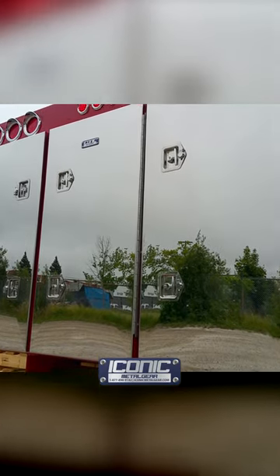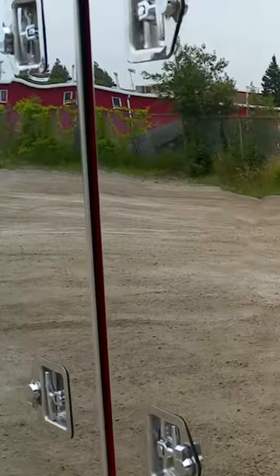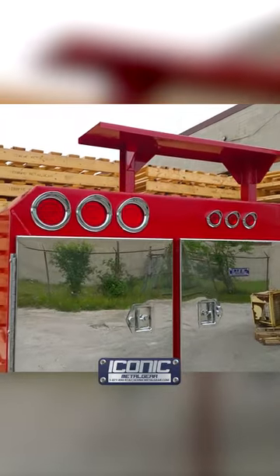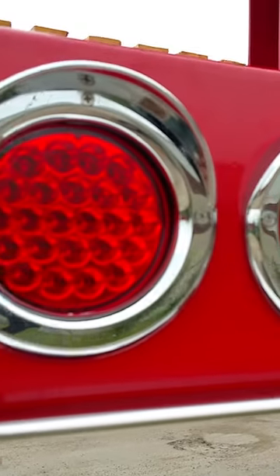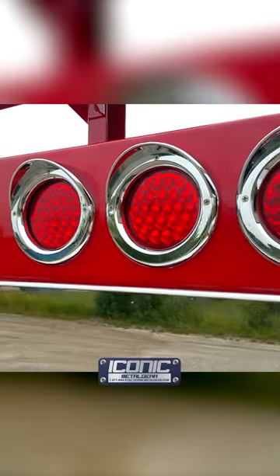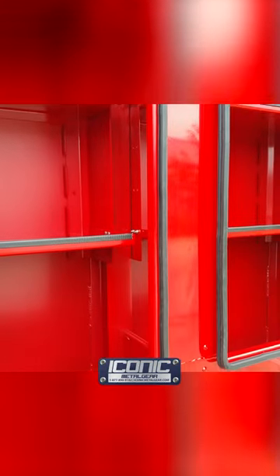It also has the 2T handles. There are all LED lights up top here and it's got the chrome bezels threaded in there, and then we wire it for signals, brakes, and all that so you can just plug it in. This customer got custom shelves with an eight inch deep well.